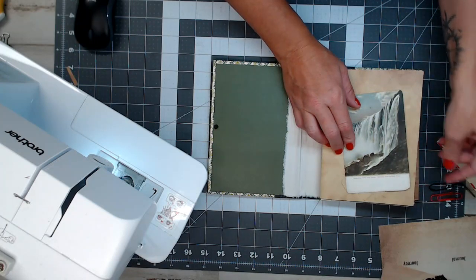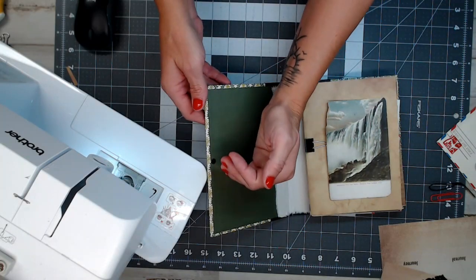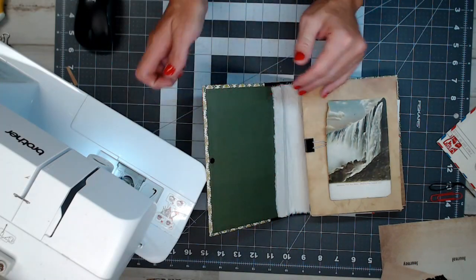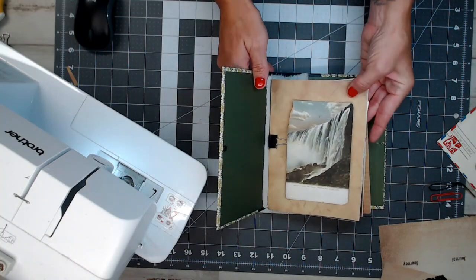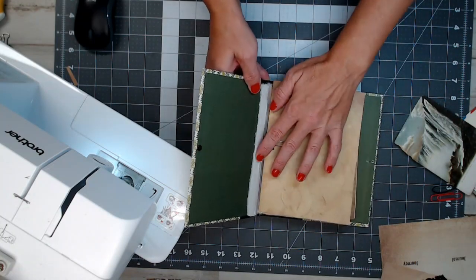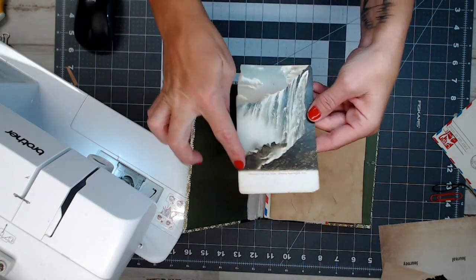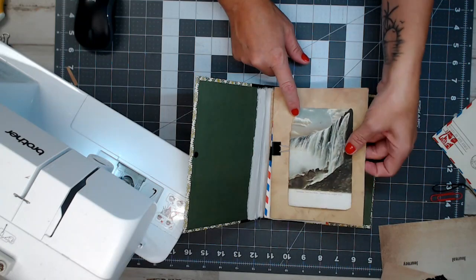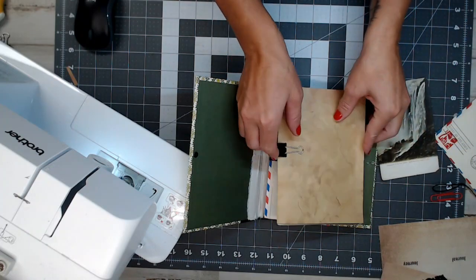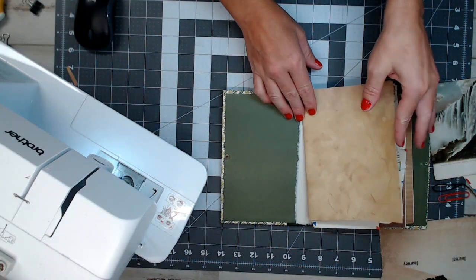For my daughter's journal, I wanted the first thing when she opens it to be very simple. I didn't want to clutter it with pockets — I thought about a pocket there, but I want her to create her own page. I want it to be simple. The first thing I'll do is sew this old vintage Niagara Falls postcard on the front. But I'm thinking I'll sew the card and then glue it on, because my next page is a pocket and I don't want that stitch work showing through the other side.